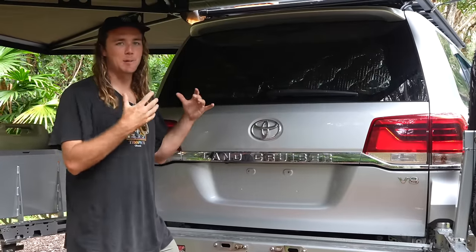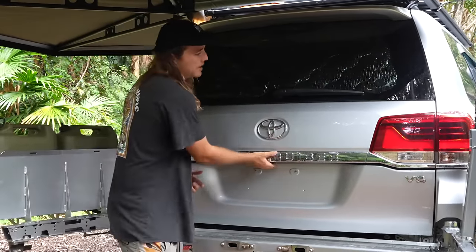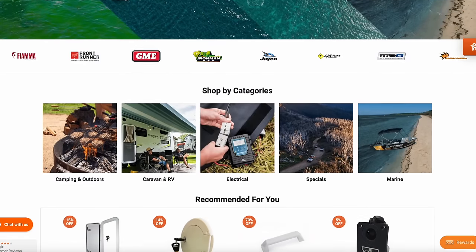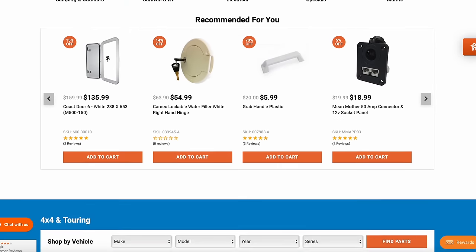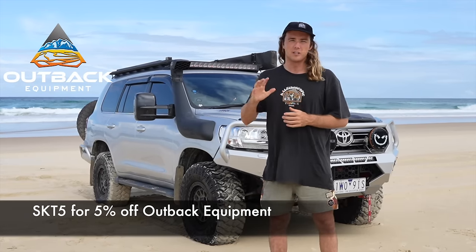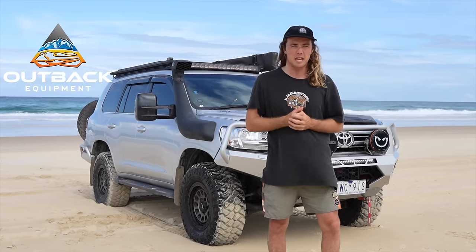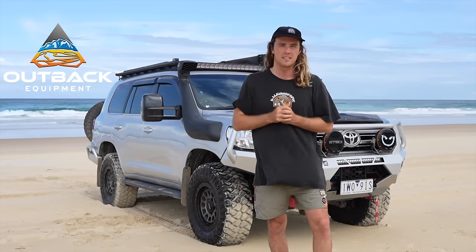Moving to the back of the car — this is probably our favourite thing and we're very proud to show you. We've teamed up with Outback Equipment, who stock the largest range of four-wheel drive, camping, caravan, and marine gear. We've got a discount code — SKT5 for 5% off. During the build we bought a lot of stuff off their website, like the airbag kit. SKT5 gives you 5% off, so go and get it.